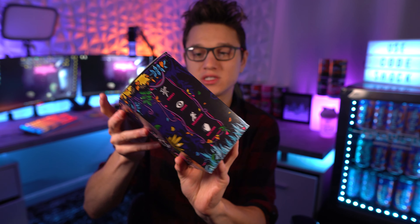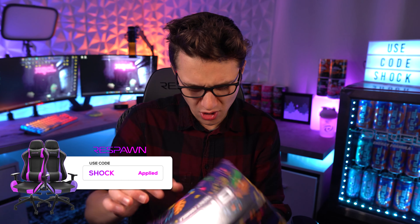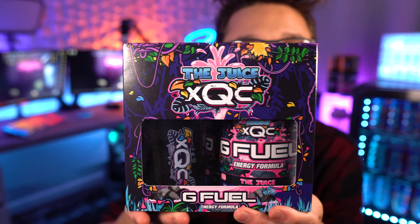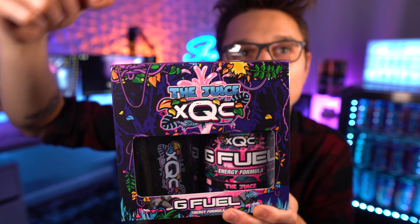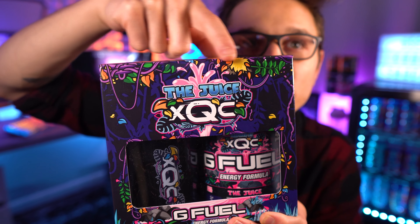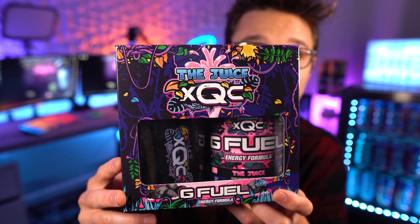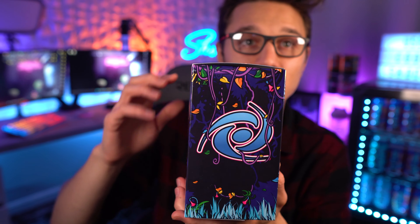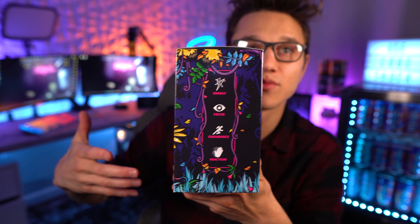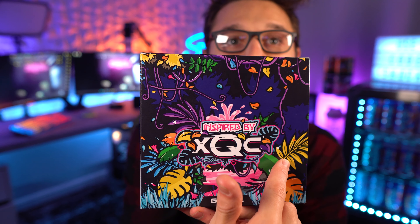I'm going to be honest, I think I like this one more than the first Juice collector's box. Those colors, ladies and gentlemen, are just absolutely stunning — look at these! We've got the 'Juice' text up here in a different color, his logo has different colors on it, and there's this black and purple background of the jungle. Then there are all these other colors from green to yellow to orange to purple, light blue, and pink. I like this better than the first collector's box — let me know what you guys think down below.